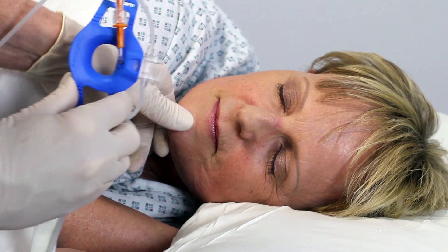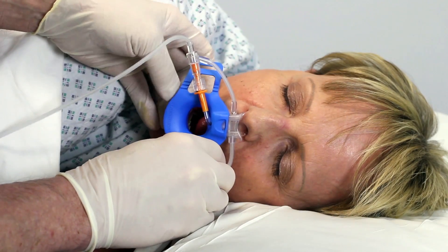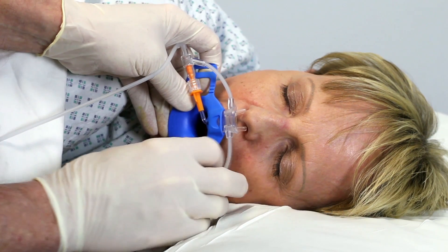Carefully open the patient's mouth and insert the bite block, ensuring that it is in a central position and the tongue is held back and not between the teeth and bite block.